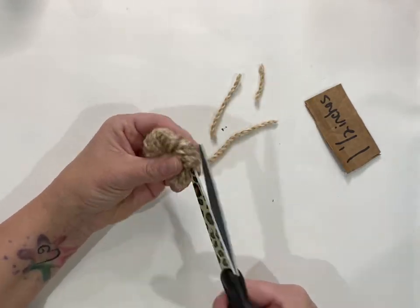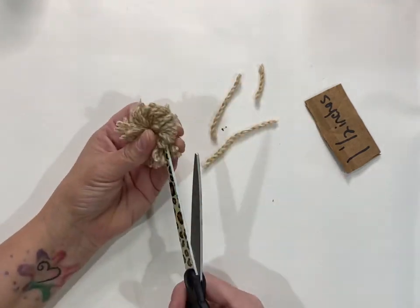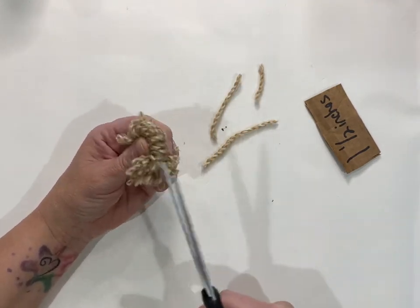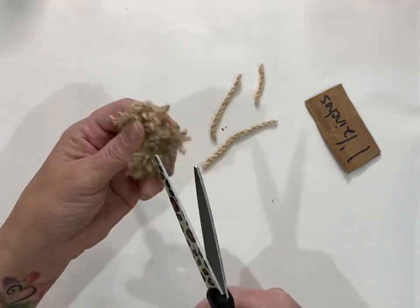Take your scissors, go into all those loops, and snip them free. If you've been crafting for any amount of time, I'm sure you've made a pom-pom or two during your crafting career — just loop and cut all the loops.